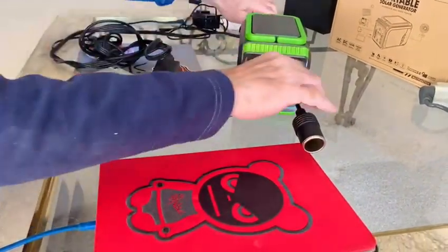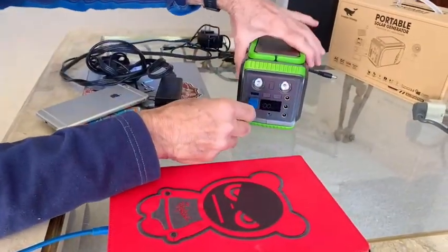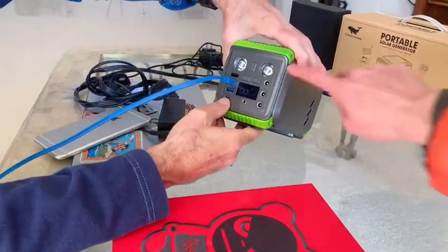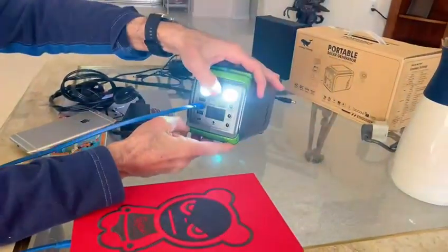There's a male-to-female connector option as well. It also has a built-in light — you hold the button down for a second and the lights come on, so you can find yourself in the dark.